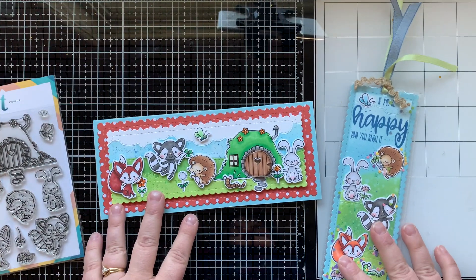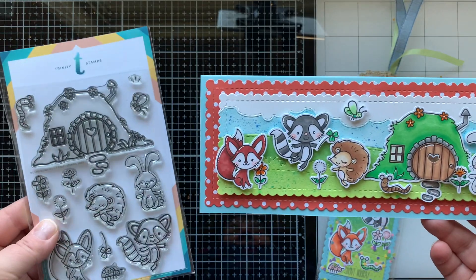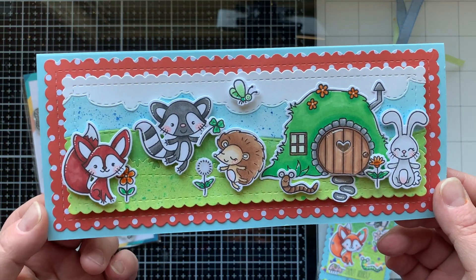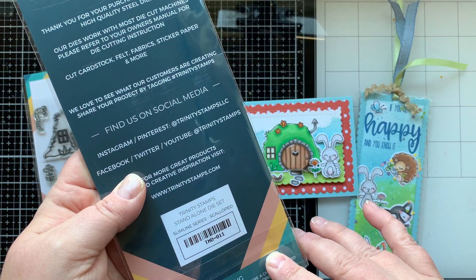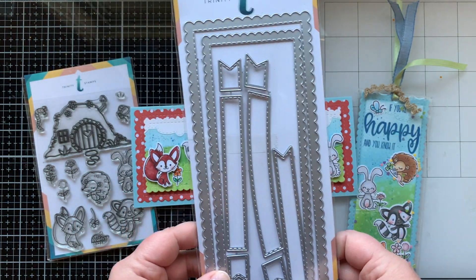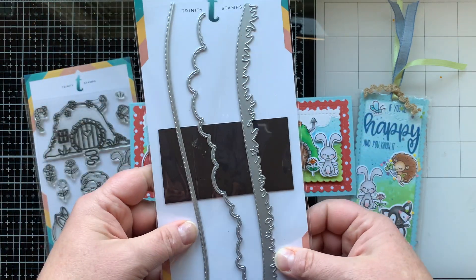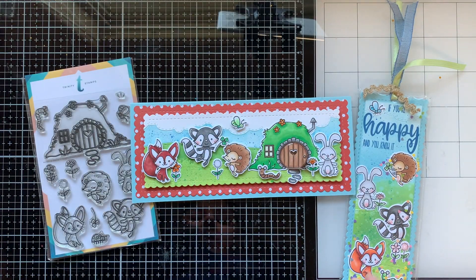Here are the week one projects. I wanted to use all the images in the Bunny Burrow set, so I colored them all out and created this scene using some slimline dies from Trinity Stamps. I love their slimline collection — it's the first thing that really drew me to them. I used these two scallop borders from the scalloped die set in the slimline series, and then this scenic borders die set with clouds, a hill, and grass — I used all three of those borders on this card.